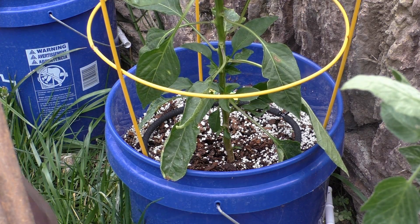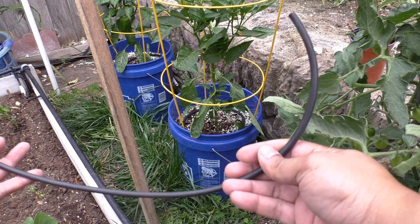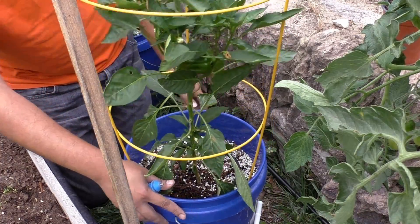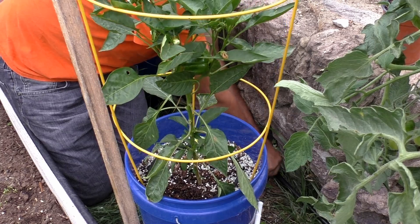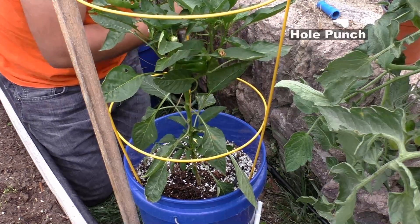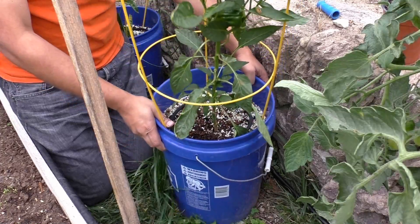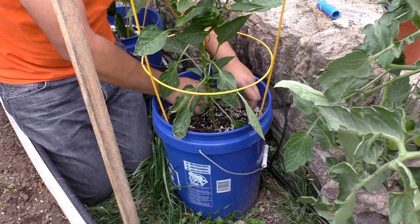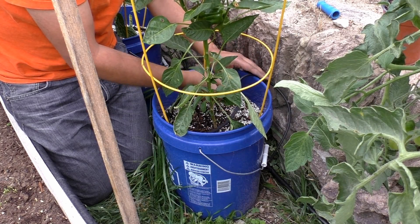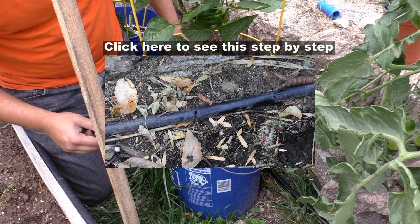You first lay out your emitter in the container you are adding. Then take the quarter inch tubing and attach it with a barbed connector that will connect to the main line. You will also need a punch to put a hole in your main half inch line and then connect the barbed T. The barbed T will connect the quarter inch tubing to your emitter. This is a fairly simple way of adding new containers — as long as you have the main line, you can use this technique to add any number of containers.